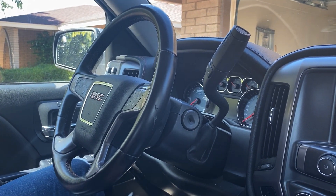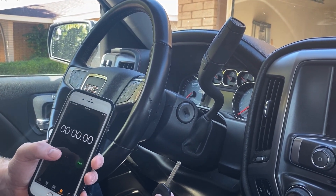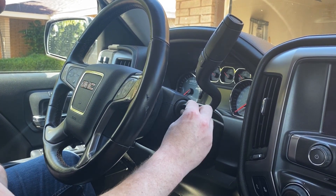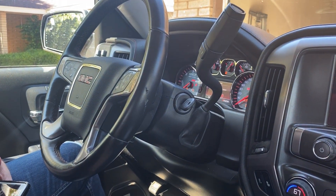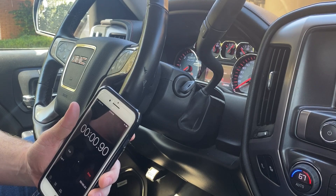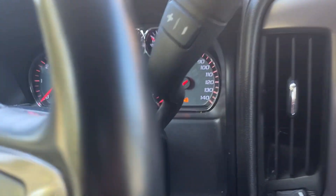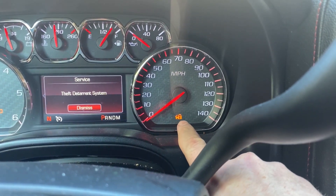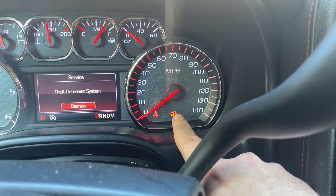So now we're ready to get started. We have our new unprogrammed key, and I have a phone here that I'm going to use to time myself. What we need to do is go ahead and put the key in the ignition, turn to the on position, and we're going to leave it in the on position. This first part is going to take 10 minutes, and what we're going to be looking at is for the security light to go out. The security light is right there.